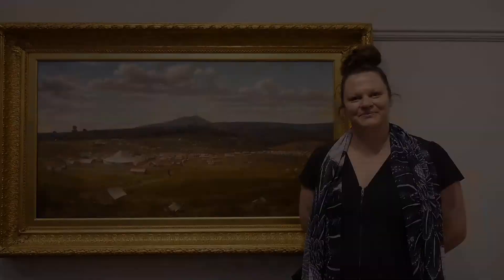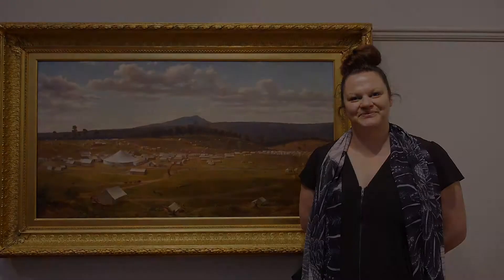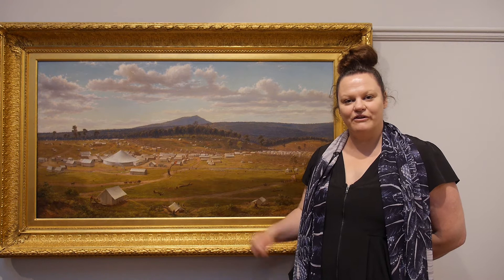Hi, welcome to the Art Gallery of Ballarat. My name is Kate and I'm an educator here at the Gallery. Today we're going to be looking at the painting next to me titled 'Old Ballarat as it was the summer of 1853-54.'